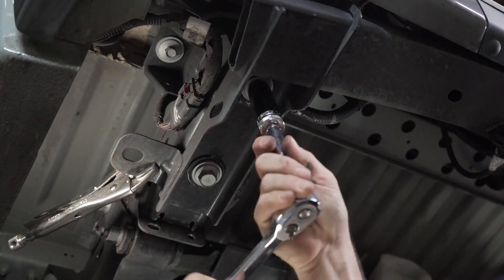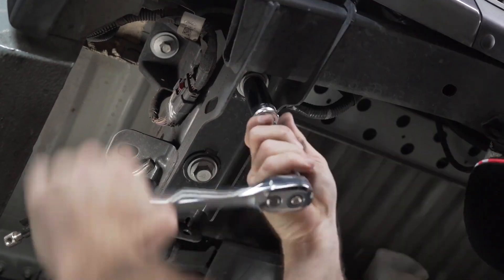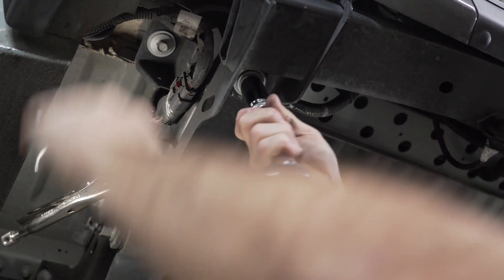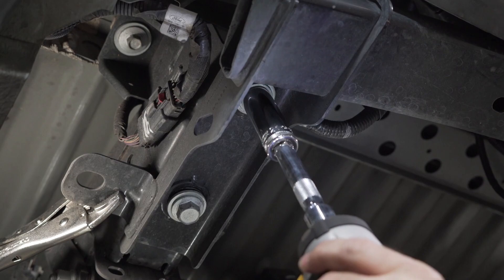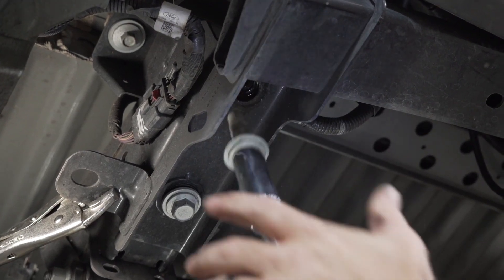You can now use a 21 millimeter socket and a 6 inch extension to remove two factory bolts. Now that they're loose, I'm going to go ahead and use my power tool to pull them the rest of the way out.